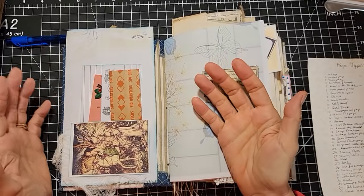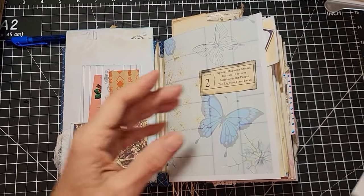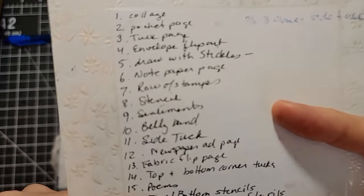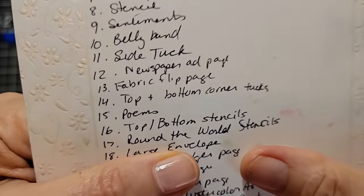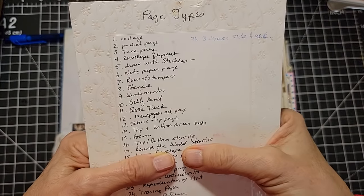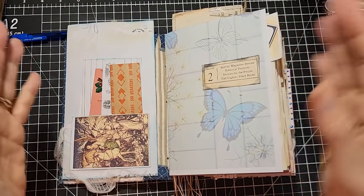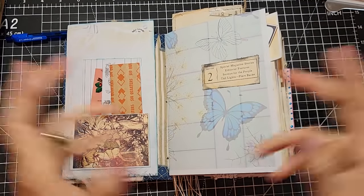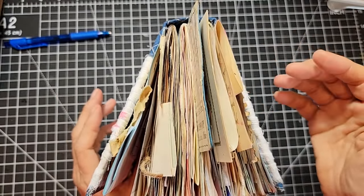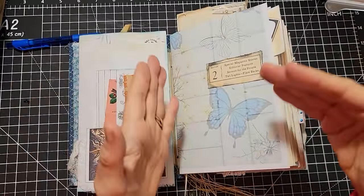Hello everybody, this is Pam at the Paper Outpost. Are you ready for another fun-filled episode of the Never Endless Pages Ideas for Your Junk Journals? Today we have got the old prehistoric page idea list here and we are working down the list. Today the next one is number 17: Round the World Stencils. This is another very easy, very simple way to decorate your junk journal. One concept we're going to use four different ways as we traverse through a junk journal. This particular junk journal has four signatures, so I'm just putting one of these ideas in each signature, but if you have fewer signatures you can do it through the same signature. It's absolutely fine — it's not dependent on how many signatures you have because the idea will look different as we travel through our books.